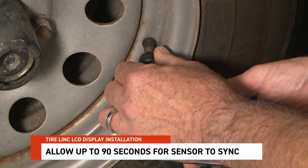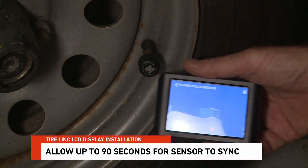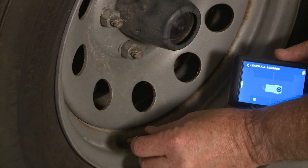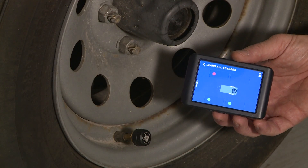It could take up to 90 seconds for the dot to turn green. Make sure you are next to the tire with the sensor you are trying to detect. Once the sensor is found, continue with the rest of the tires from front to back, following the corresponding order on the app.